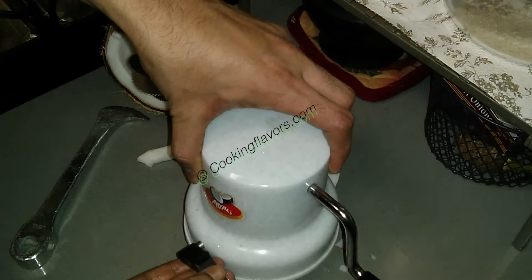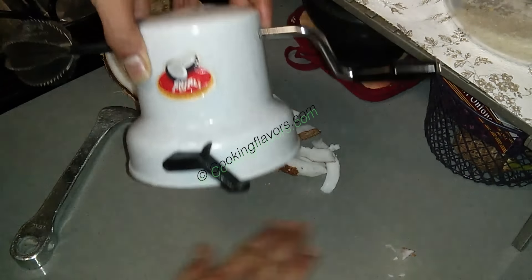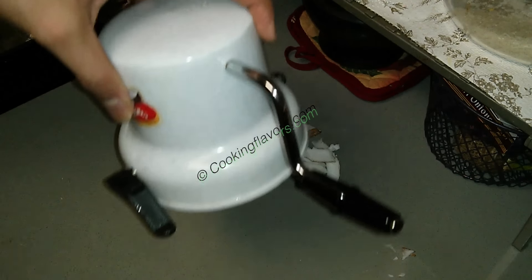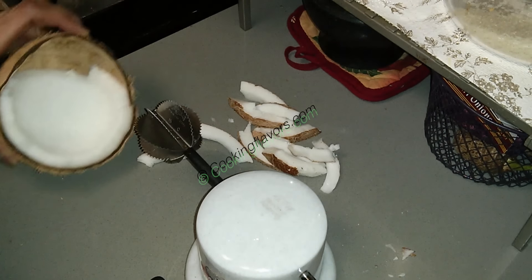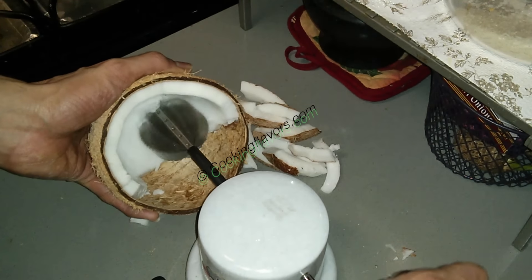This grater has a vacuum base — you put a little bit of water and lock the knob, and it will sit intact on the counter and not move when you grate, so that's a safer option. In earlier days, the arwa manai — the front part used to have a grating head and they used to grate coconut with that.